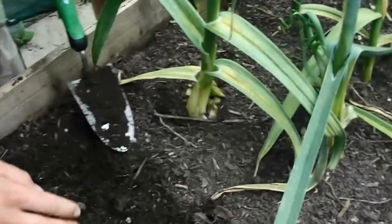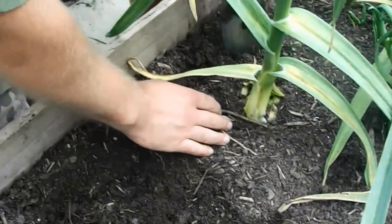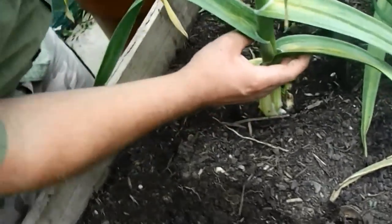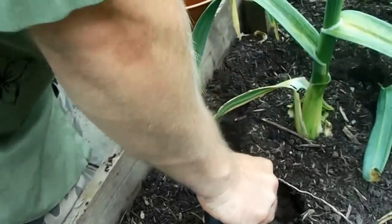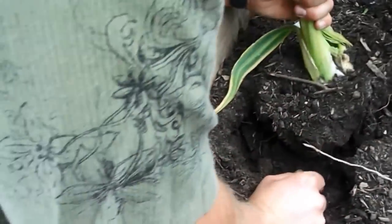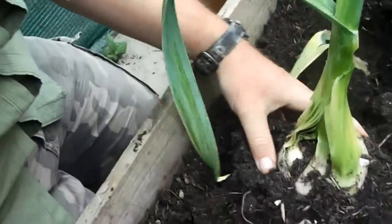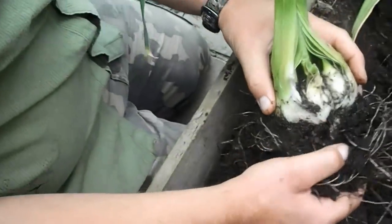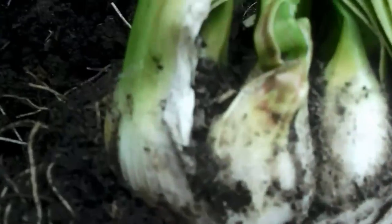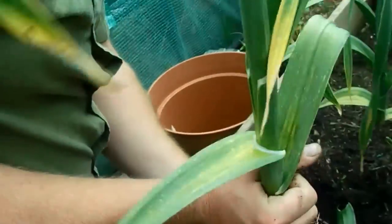And then we'll lift this one up here. This one seems to be a little bit better — it seems to be in there a lot better as well. So we'll lift this one up. Here it comes. Let's have a look at this one. Oh, that's a good size. But as you can see, it's been sprouting and it's gone through the stem. So I don't know what I'm going to do about that. We'll dig them all up anyway and then we'll have a look at the end.